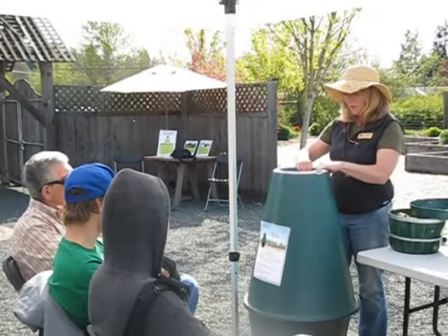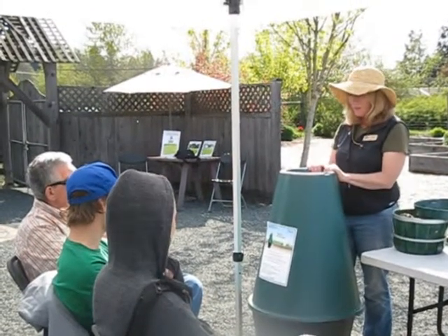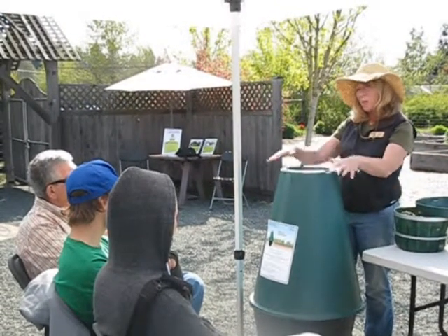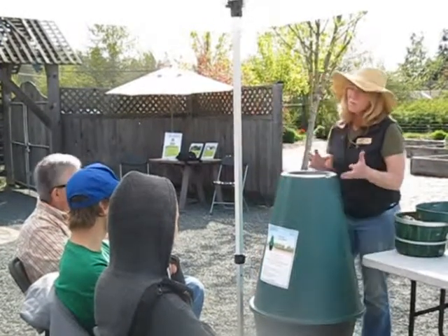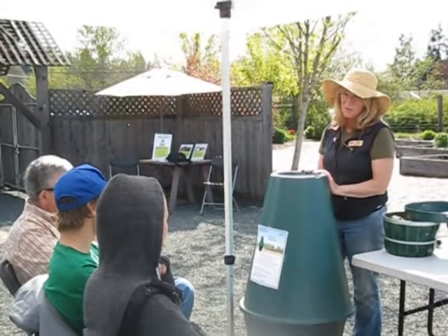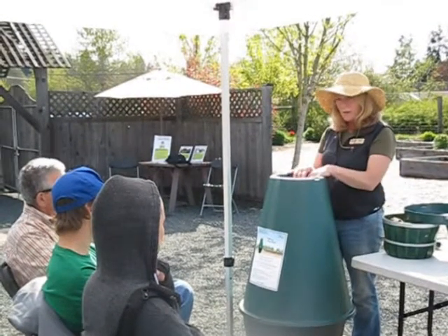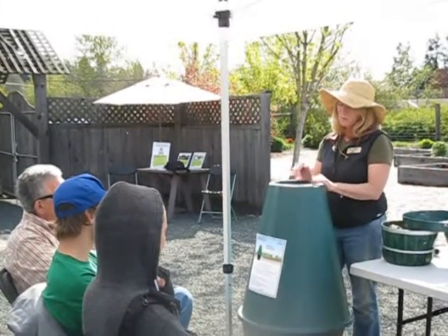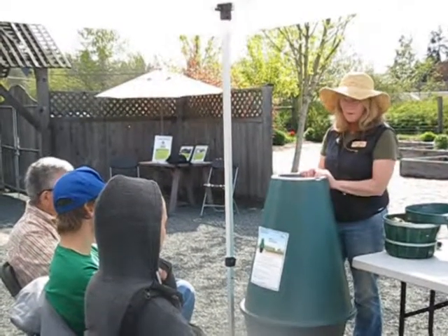This has to be installed in well-drained soil, in a sunny location — it's a solar digester. It's always good to put a little bit of compost around the outside of the basket when installing it, as that compost has the enzymes and bacteria that will help get your digester going. There is also an accelerator pouch that comes with it — you should use that initially to help inoculate your digester.